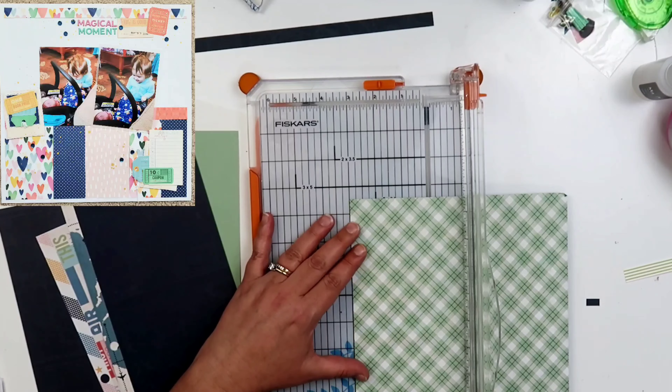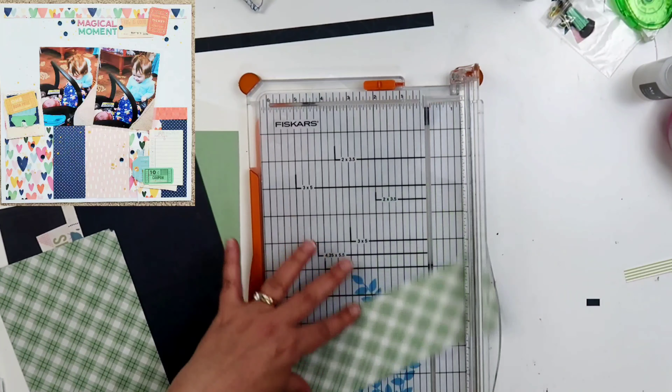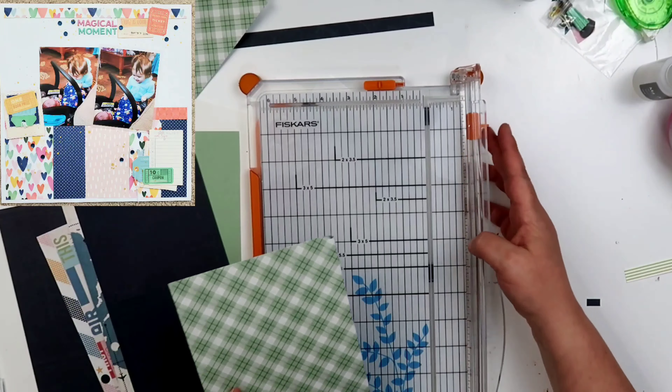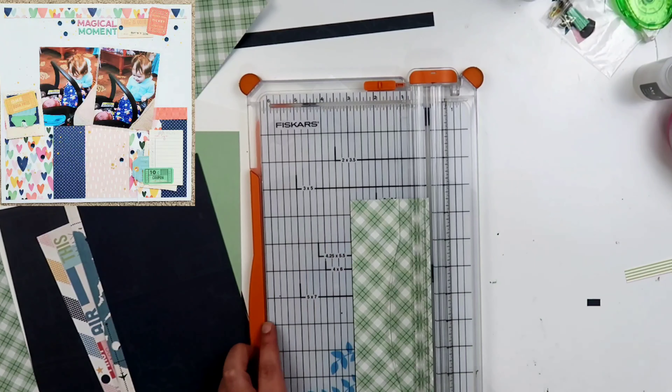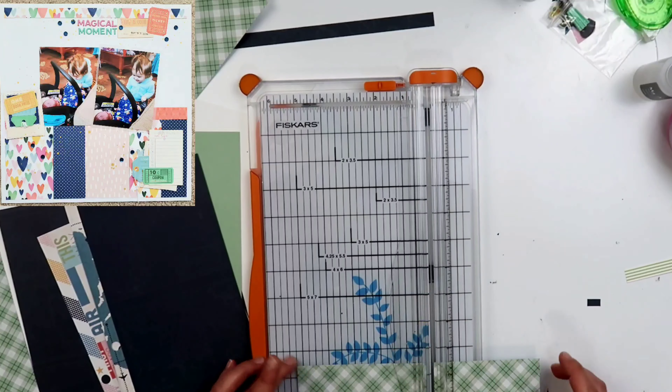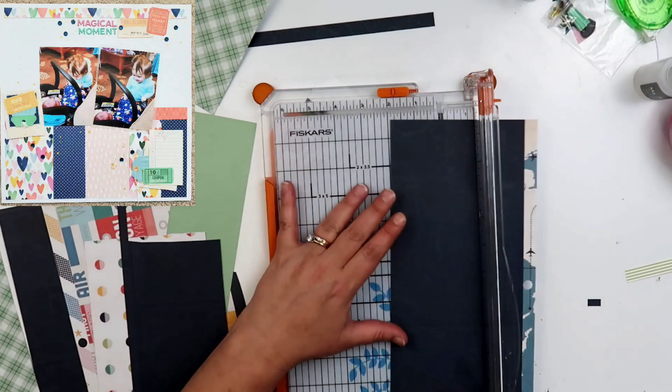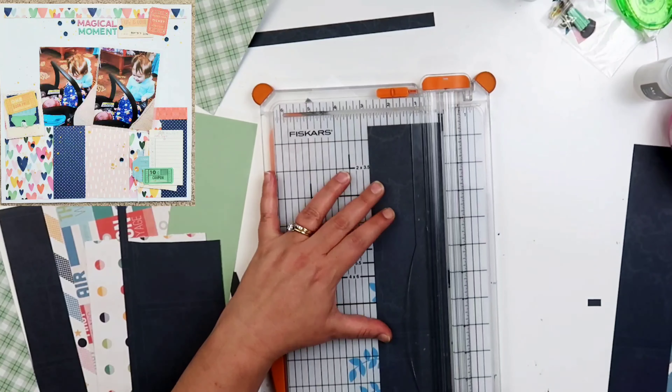You can see I am scrap lifting myself. I did put my original layout in the top left-hand corner of the screen. This is a super simple one. The original had a lot more layers and was a little bit more embellished. The one that I'm going to be doing today is not gonna be quite as embellished.